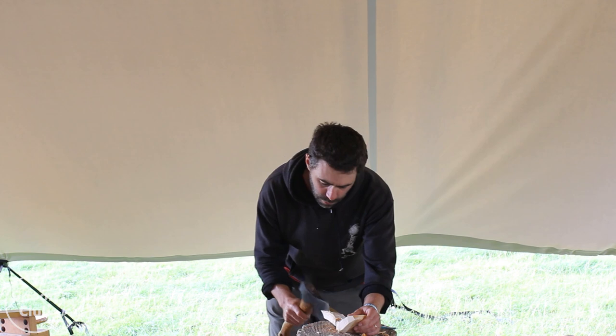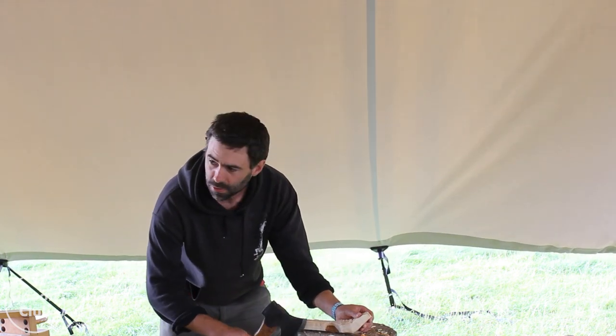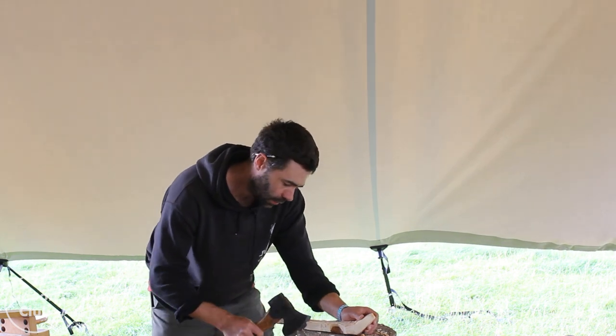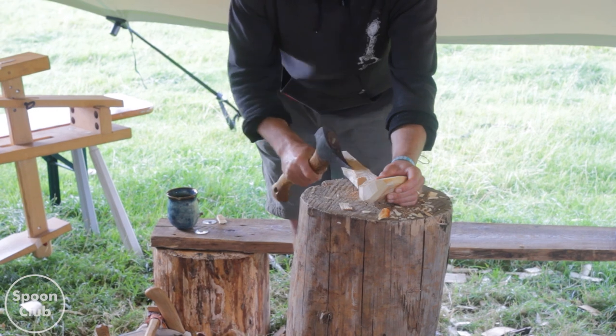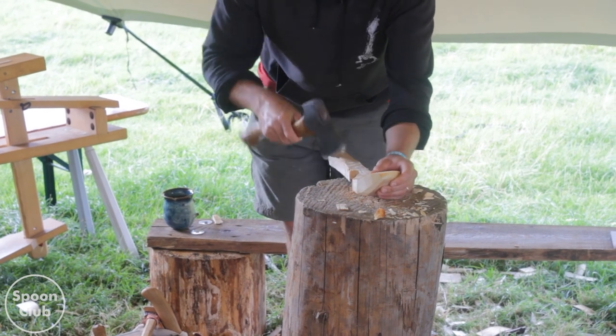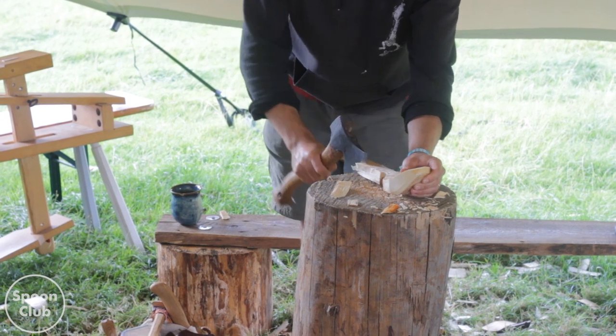The other one you can do is put it on the side of the block so that the block is your stop on the axe, which is quite useful, especially on this side. I use it quite a bit. It can be a sort of a stop cut.